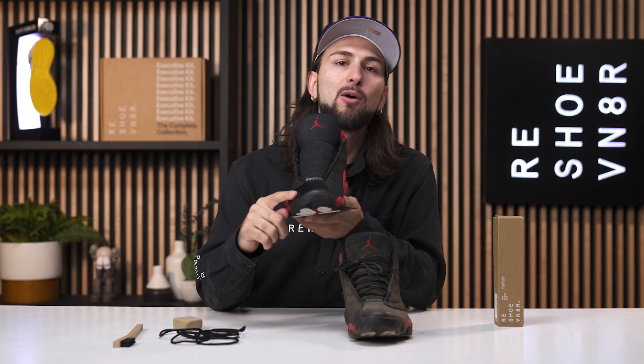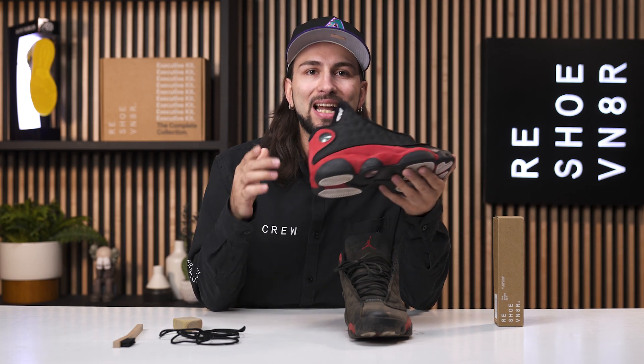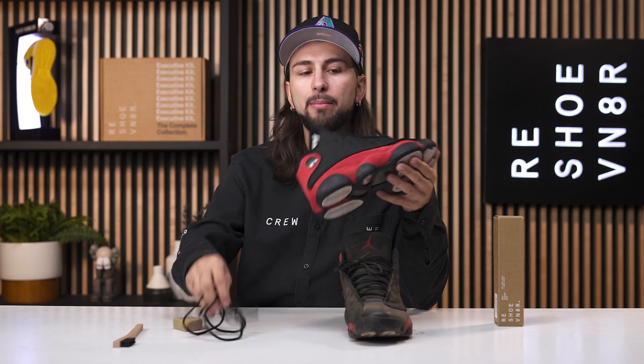We're back. We let this shoe dry for 24 hours, so let's check out these results. As you can see, the toe box and leather are clean and conditioned, and the uppers are looking perfect. The next steps are to lace them up and reset the suede — as you know, when you clean any type of suede it gets that crunchy texture. We're going to reset that and make it nice and buttery. Let's put some butter on this bread.